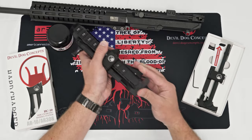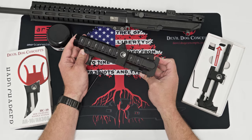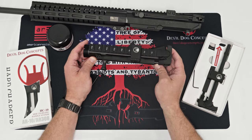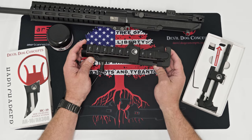That's all you need to install your HC-10 AR-10 AR-308 Side Charge and Handle System from Double Dog Concepts. Got any questions? You can reach out to us at sales@doubledogconcepts.com. Check out all of our content, follow us, like, subscribe — appreciate you all. God bless.